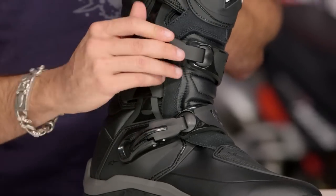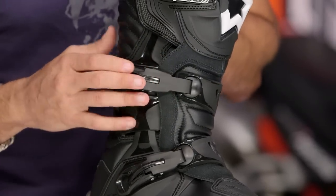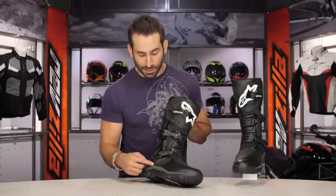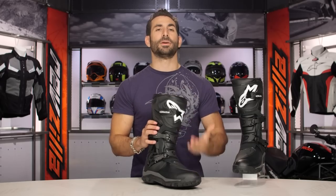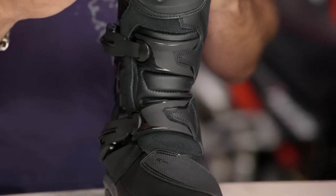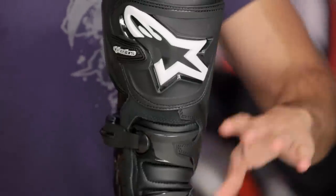The buckles are done in TPU. The Toucan's done in aluminum, but for $50 you can swap them out if you really want. Honestly, they're probably going to get the job done unless you're out for three months at a time. There are nice big PU components protecting you, and even the shin is completely redone. New TPU scheme giving you great protection throughout in a fully redesigned boot from the ground up.